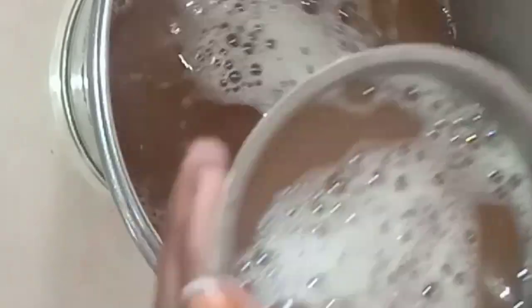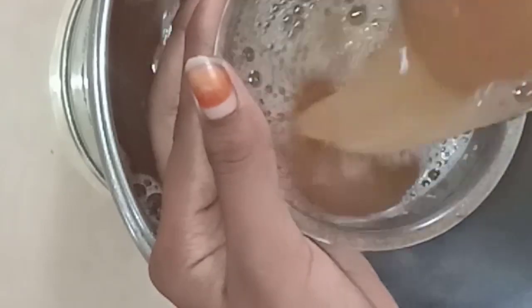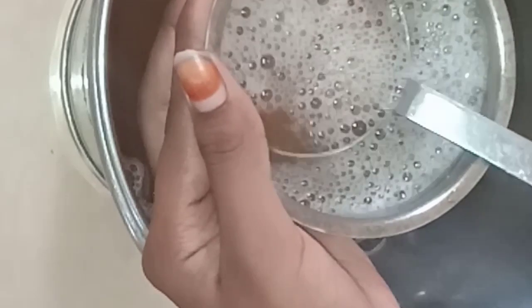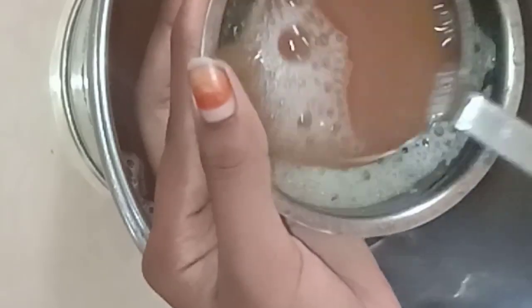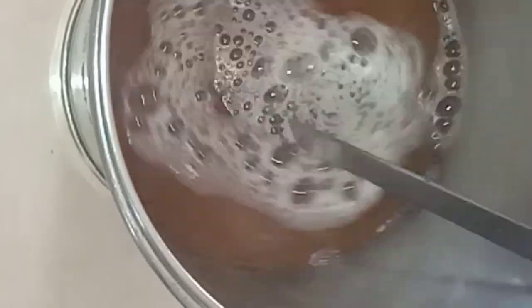We will not use any chemicals in this area, but we will use a lot of chemicals in this area. This is the shampoo base. You can also use gel type of shampoo. Let's see how to do this.